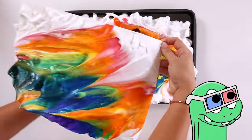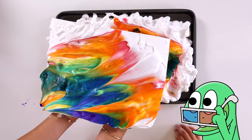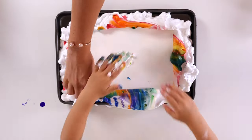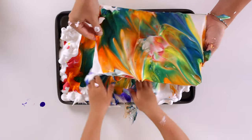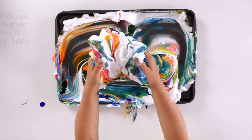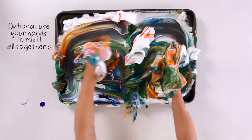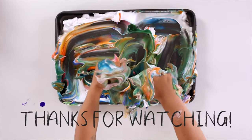Look at what I made. It's like 3D art. I had so much fun. Thanks for watching. Tak-a-laka. Like and subscribe. Bye.